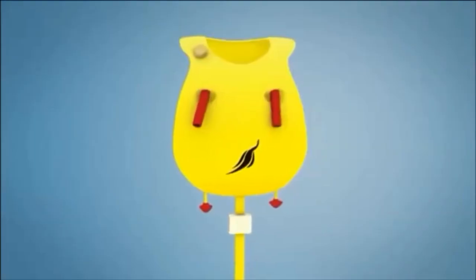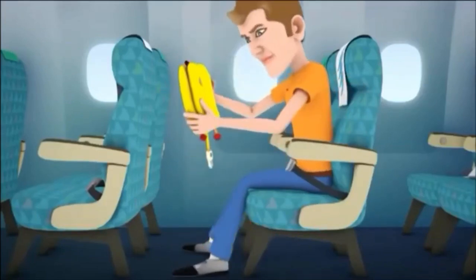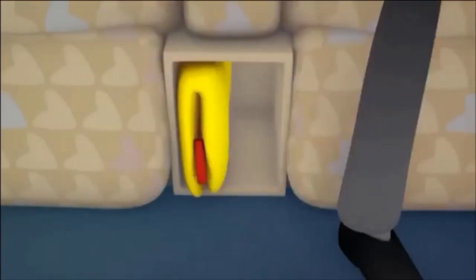This is your life vest demonstration. For passengers in the economy cabin, the life vest is located under your seat. For passengers in business class, please refer to your safety card for the location of your life vest.